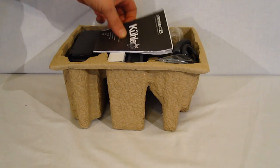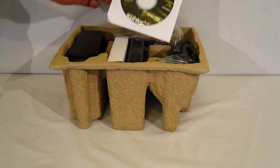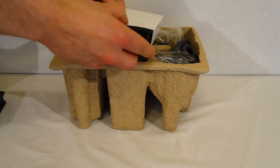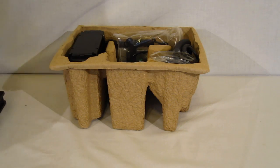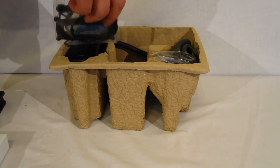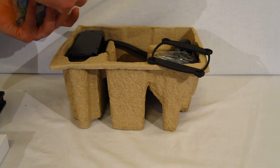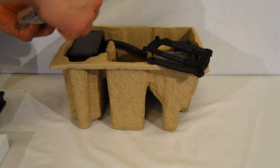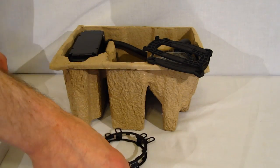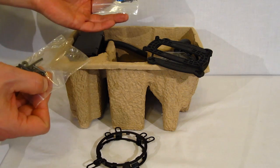Inside the box you've got the Cooler H20 920 installation manual, software, and two fans packaged separately. The installation kit is a very simple kit consisting of a back plate, AMD back plate, Intel and AMD mounting rings, mounting bolts for the fan, and mounting clips for the pump.